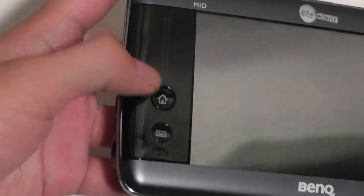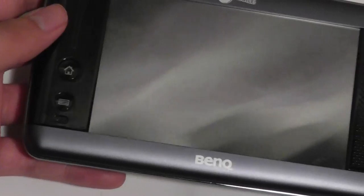Below the zoom bar, you have access to a home key which takes you to the traditional home screen, and there's also a keyboard key which brings up the standard Windows XP on-screen keyboard.